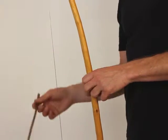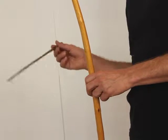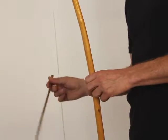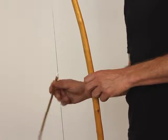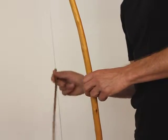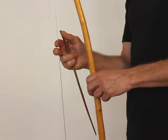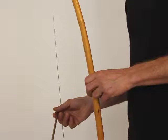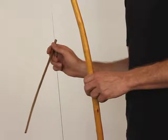You can first try a little bit on the whole string — the alarme, this one. If you hit more or less in the middle, you get a good drrrr sound.